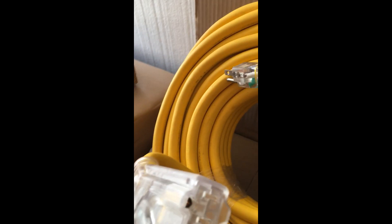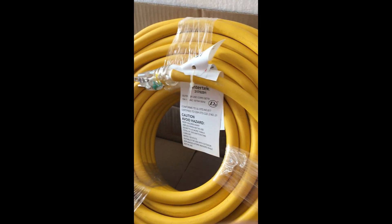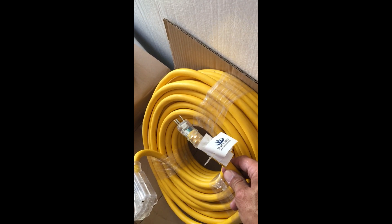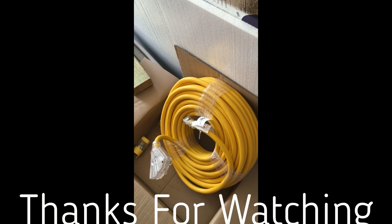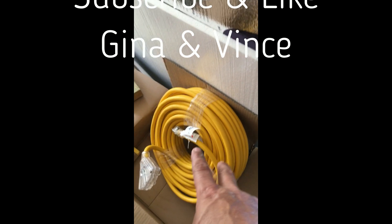That's how you connect your windmill generator to the trailer — going to the rectifier first, then to the charge controller. When I connect this to my PMG wind generator and run it up the flagpole, then come back down to ground level, I'm thinking I'll need around 50 to 60 feet. So I'm going to cut that 50 or 60 feet out of this hundred-foot cord.